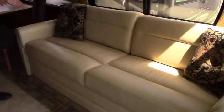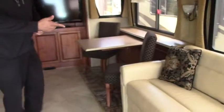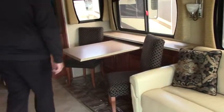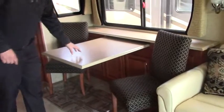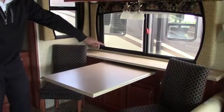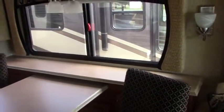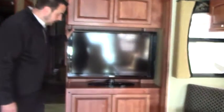Over here, you've got your gigantic couch. I'm six foot three — I can fully spread out on this thing and have inches to spare. It pulls out into a queen bed and does have seat belts. Over here, you've got your freestanding table with a couple more chairs in the closet to sit around. You've got storage back here underneath and nice counter space for your food. Over here, you've got your central entertainment — your TV, storage up above and below, and your surround sound.